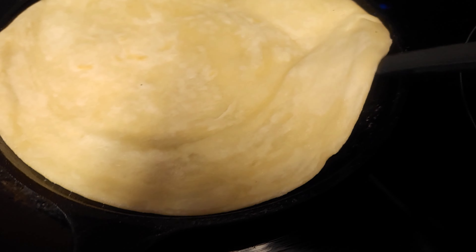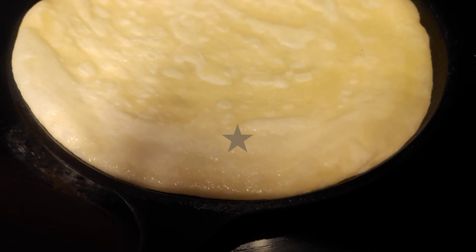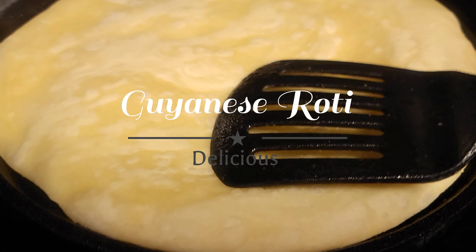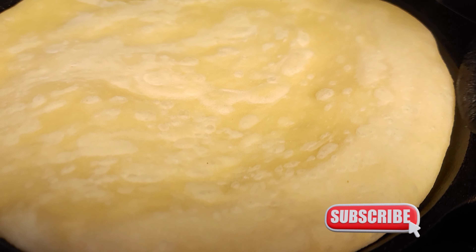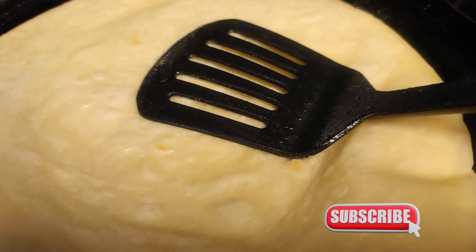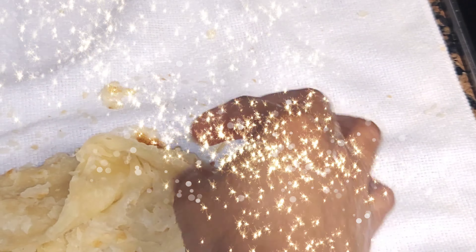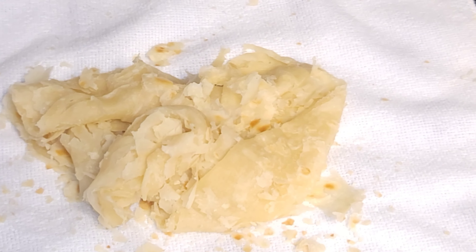Let it cook for about one minute, then oil it and flip. It looks absolutely amazing. I usually shake my roti in a mug — I don't know how you guys do yours — but for the sake of the video I clapped this roti. And this is what it looks like after clapping.